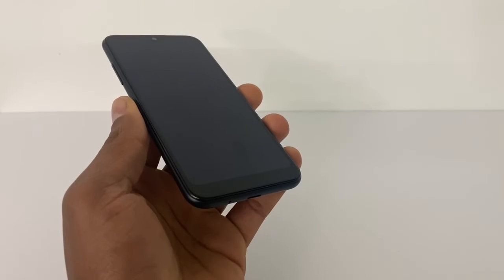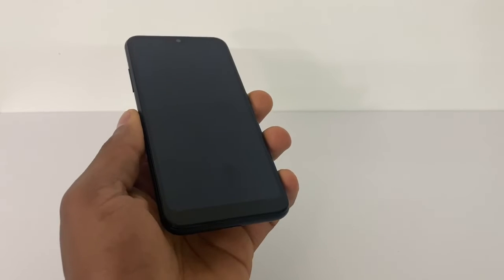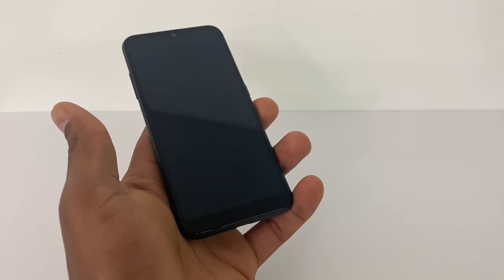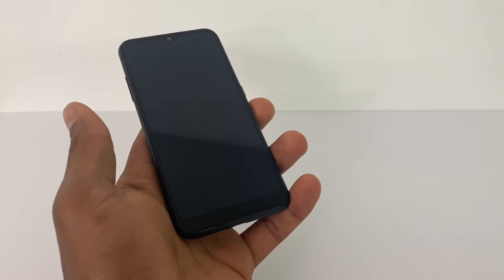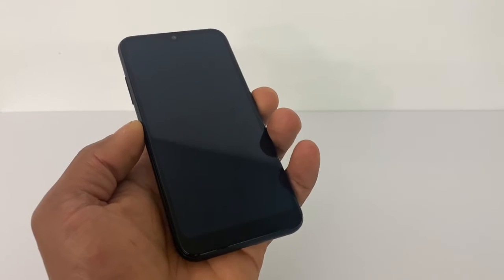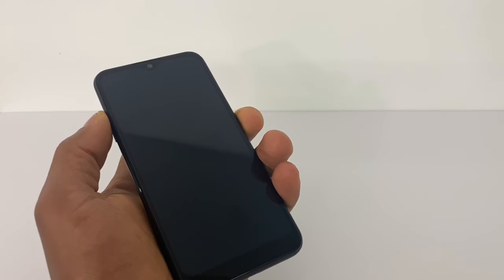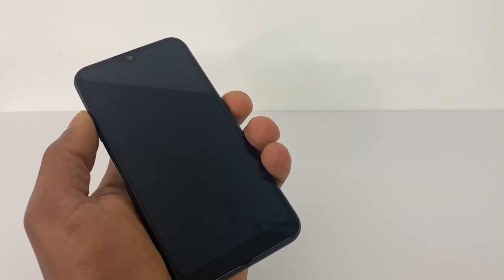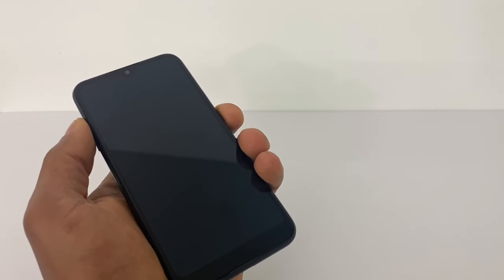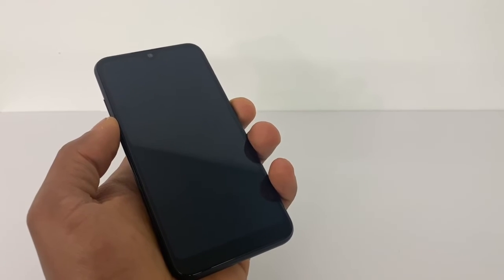Another way to fix this phone if the first two methods don't work: plug in the charger and do the same process with the charger connected. Press the power button and volume up both at the same time for around 10 to 15 seconds. If that doesn't work, press the power button and volume down for around 10 to 15 seconds.